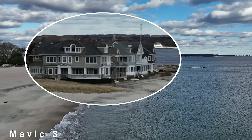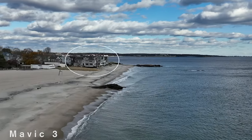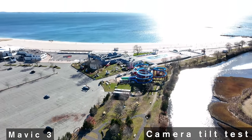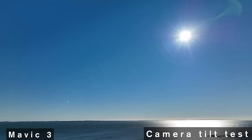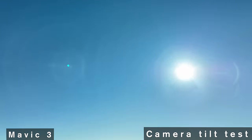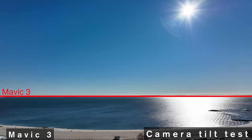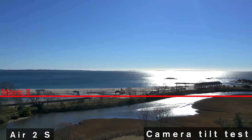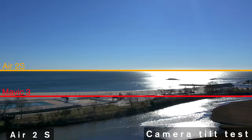I care about composition and sometimes I want to tilt the camera up, fill the frame with sky, and put the horizon at the bottom of the frame. When stationary, the Mavic 3 tilted way back. When flying upwind, it positioned the horizon about one third of the way from the bottom of the frame. By comparison, this is the farthest back I could tilt the Air 2S, whether stationary or flying into the wind — this really limits your composition choices.